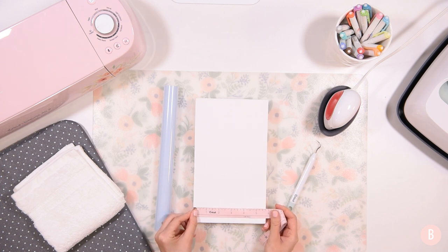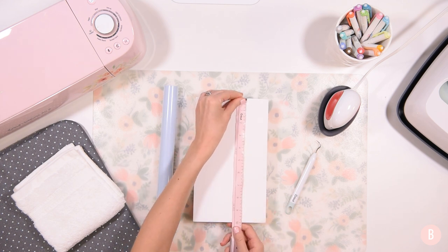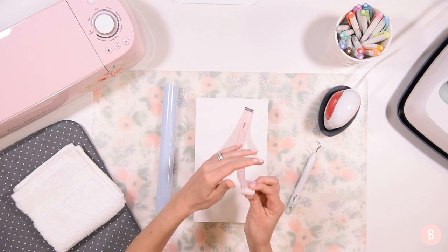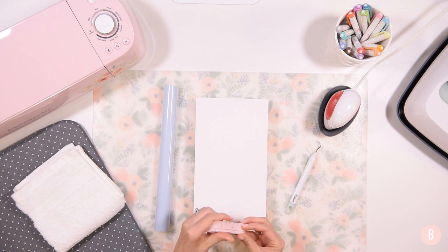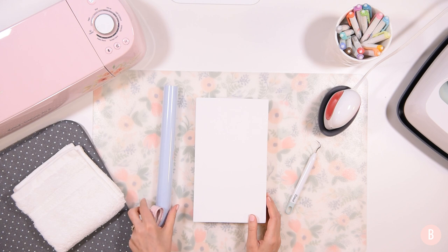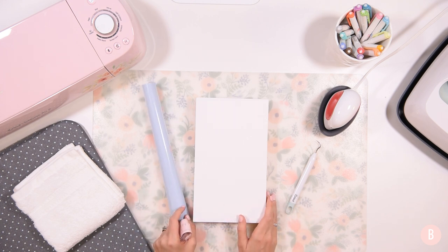We are going to have a width of 5.75 and a height of 10 inches. Let's hop into Design Space. I'll show you the SVG I'm using and I'll link it in the description box below in case you want to purchase it yourself. I'll also place all the other materials in the description box below in case you want to take a closer look or recreate this look at your craft table.